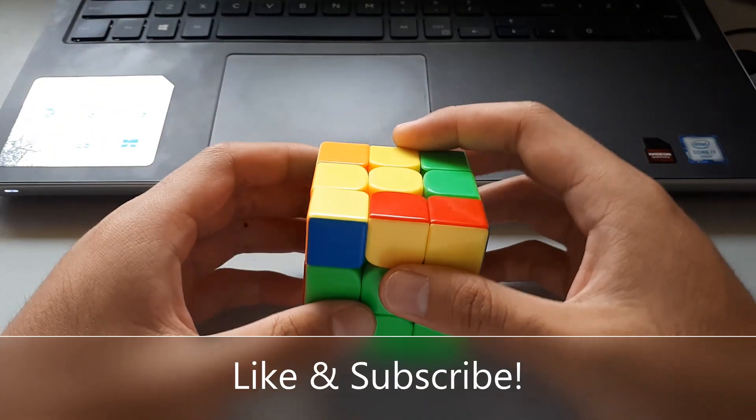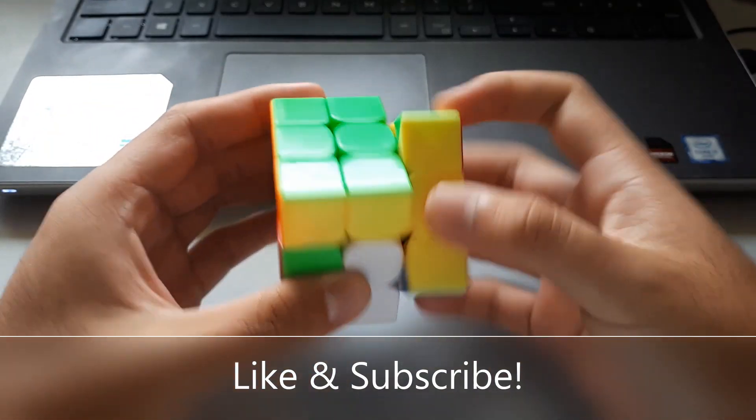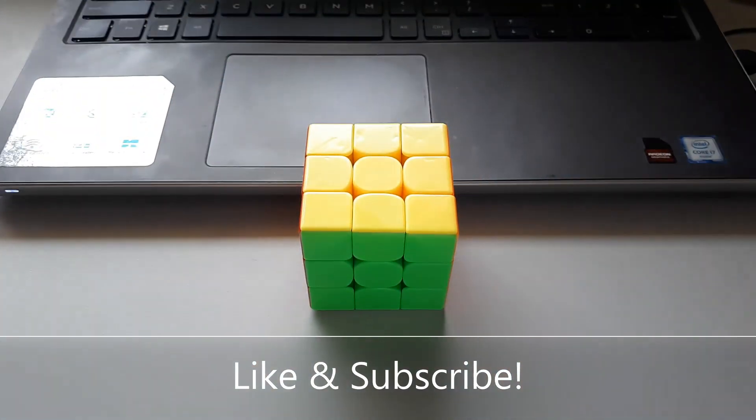So that was ten more easy OLL algorithms that are fairly easy to recognise and execute. I hope you learnt a thing or two from this video — thanks for watching.